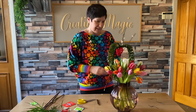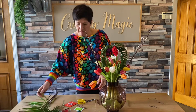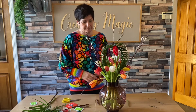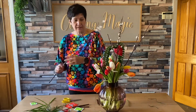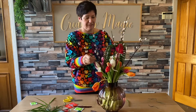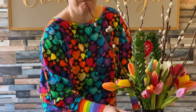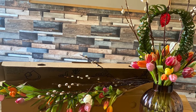Just pop the Pussy Willow in the edges, chop it down, pop it in between, pop it in. There we go — creating magic!